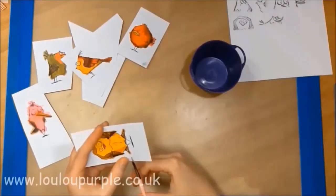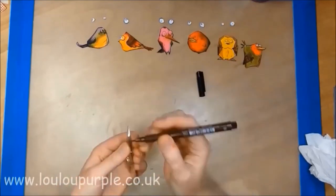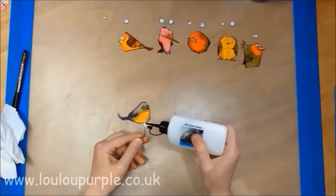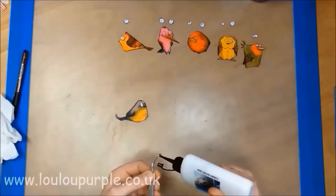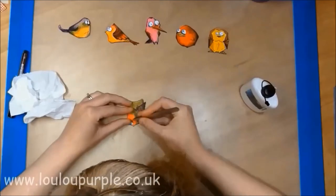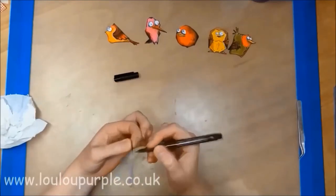I am now cutting out all the birds, not worrying about their legs. I am now using my pit pen to go around the outside edge of all my eyes. Next I use my Cosmic Shimmer acrylic glue to stick down all the eyes onto the birds. I am then using my pit pen again to go around the outside edge of all the birds.